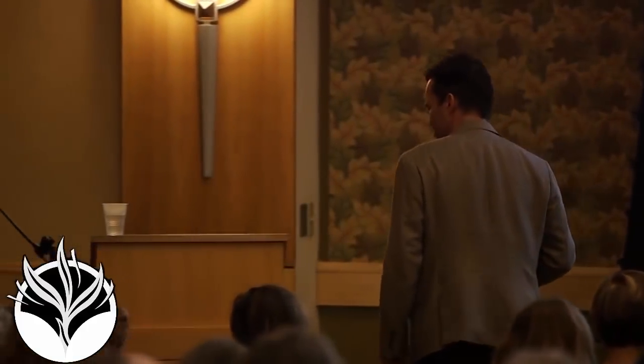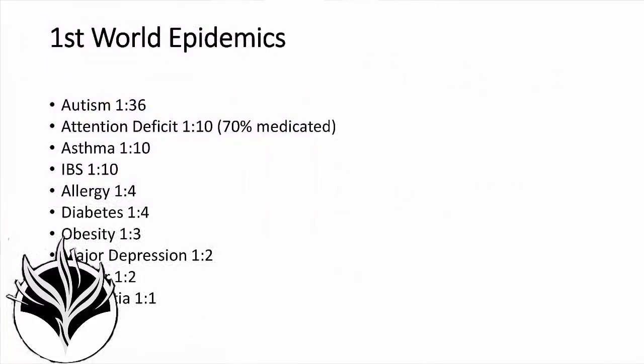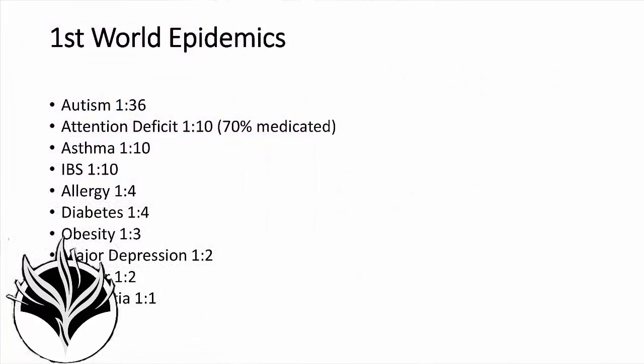That was the introduction slide — we're never going to get through this talk. The numbers are ridiculous, of course. Autism in 1 in 36 children now. Attention deficit, 1 in 10. Asthma at 1 in 10 — that's diagnosed. The majority of these go undiagnosed. In Australia they do universal screening, and they find 1 in 4 children with asthma.